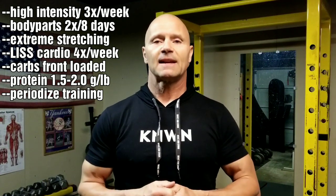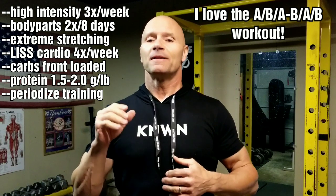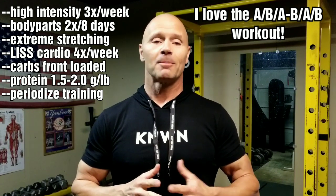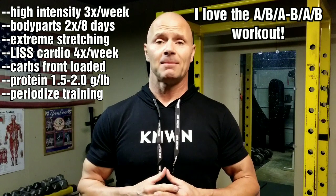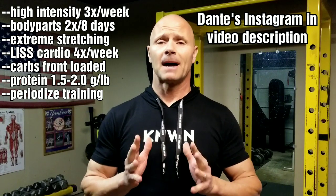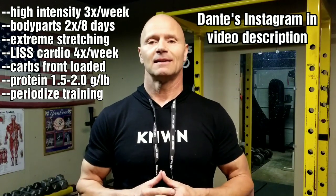I'm all about high intensity training. I like the type of training and the frequency of body parts — twice every eight days. It's done on an A-B routine, and I'll put the link in the video description so you can compare how I split body parts versus how Dante Trudell does. You can also go to his website to see how he splits his up or purchase the program. It's an A-B routine with single-set training, using rest-pause repetitions taken to failure — a technique I like rather well.